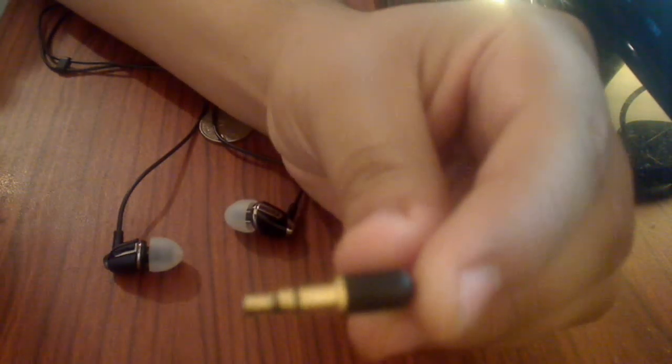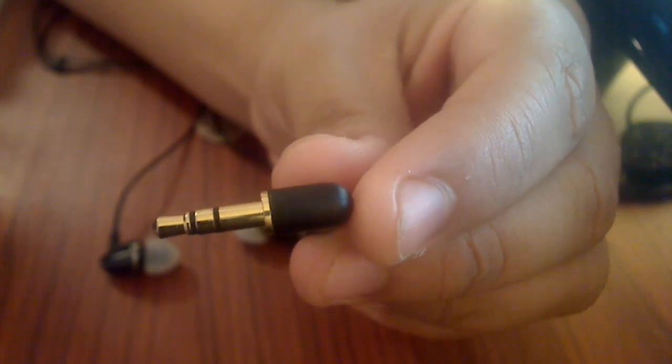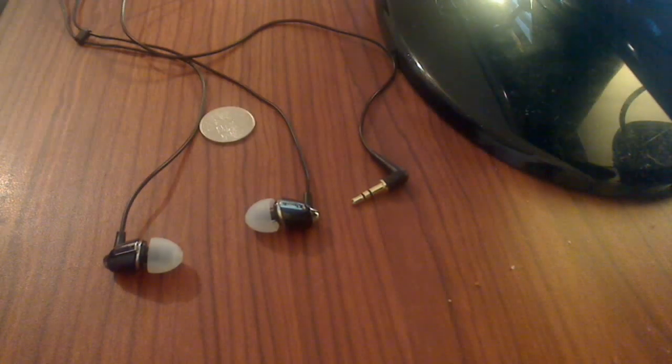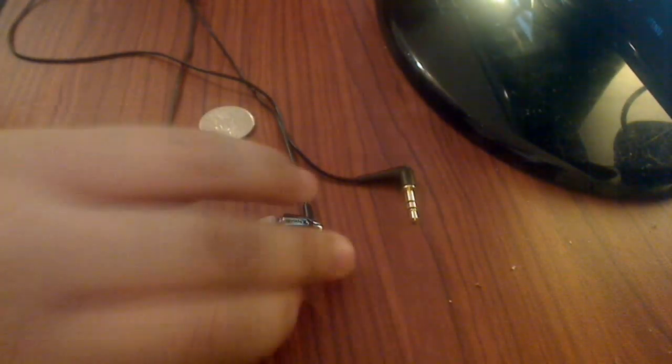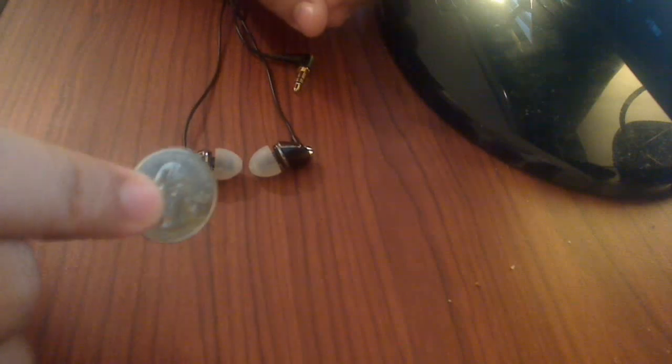It comes with a gold-plated 3.5mm jack — it is gold-plated, which promotes connectivity and helps with quality. The only bad thing about these headphones is the wires — they're very thin compared to maybe some Shures or Edmonix. However, if you take care of them nicely, they should last a while. The warranty does not cover the wires, so if there's wear and tear, they won't cover that.